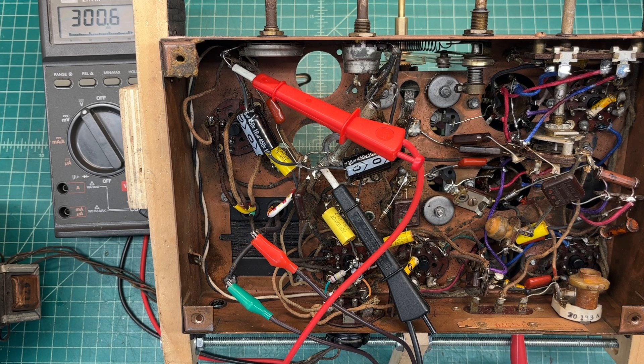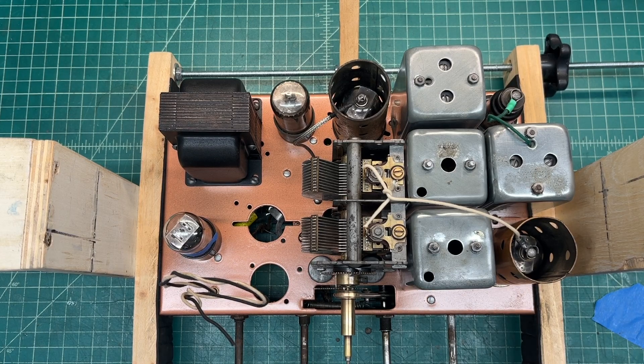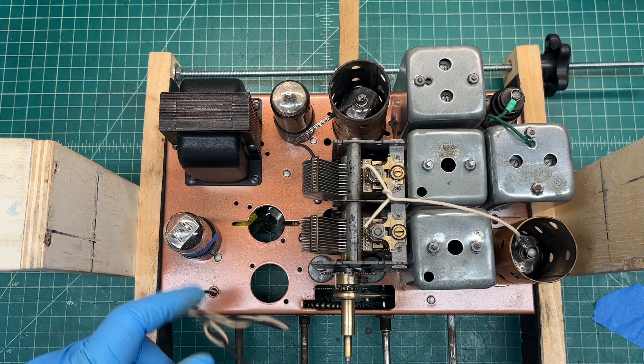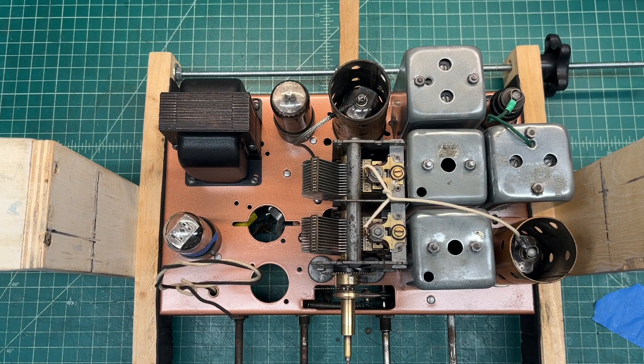Just wanted to share the progress at least — the antenna coil, the oscillator coil, the two IFs that I rebuilt. Got everything in, confirmed the wiring configuration, got the transformer placed back in, and everything seems to be working pretty well.